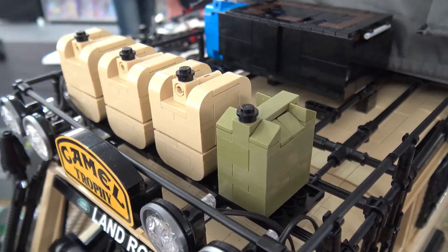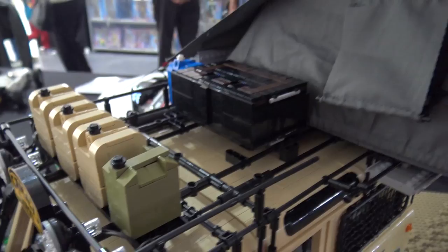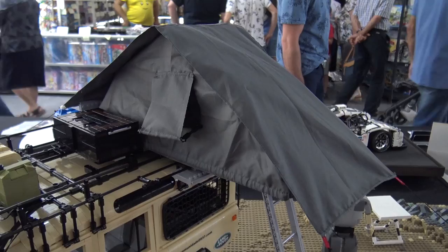He bought a magazine last year about this kind of car and noticed that Land Rover would stop producing this vehicle. He wanted to keep a souvenir, something to remember, so he decided to build a scaled model of it.